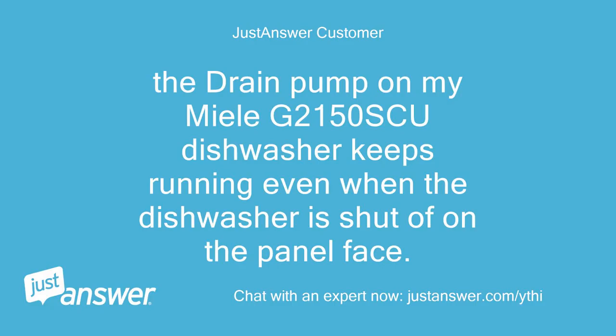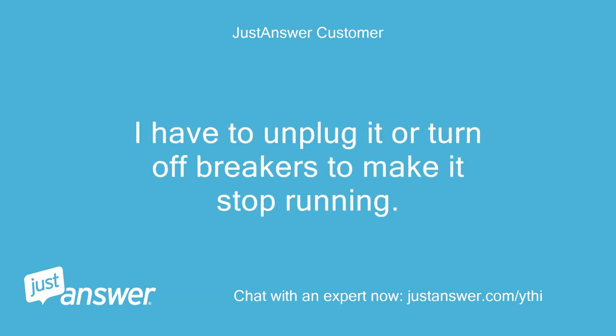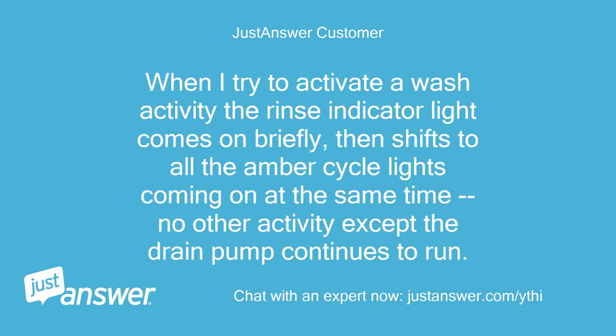The drain pump on my Miele G2150 Scoot dishwasher keeps running even when the dishwasher is shut off on the panel face. I have to unplug it or turn off breakers to make it stop running. When I try to activate a wash activity, the rinse indicator light comes on briefly, then shifts to all the amber cycle lights coming on at the same time, with no other activity except the drain pump continuing to run.